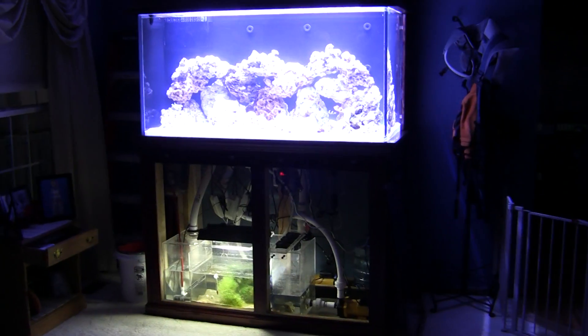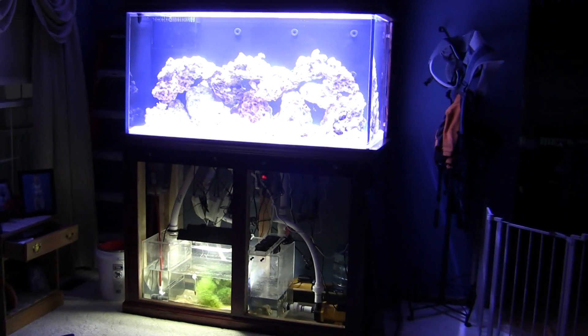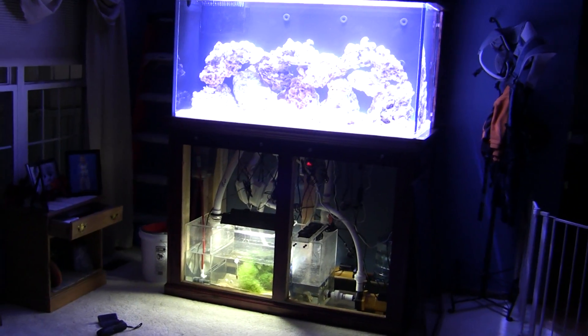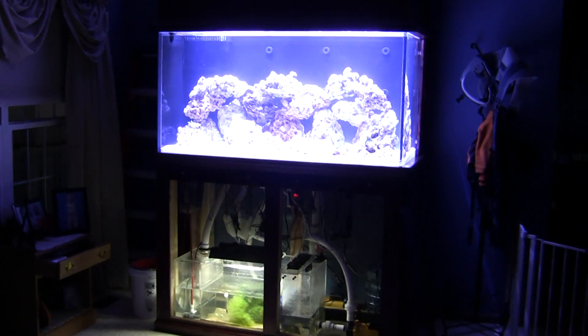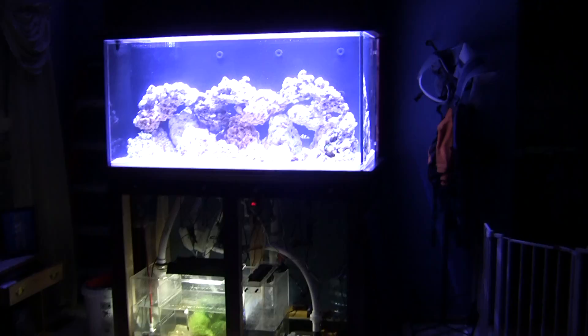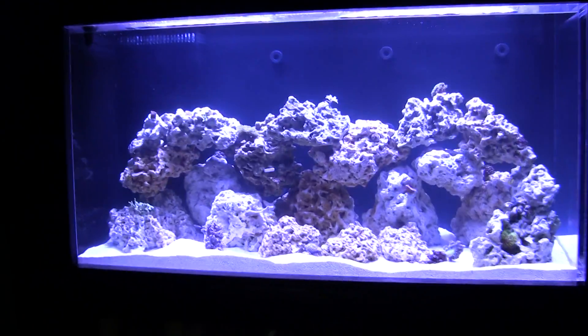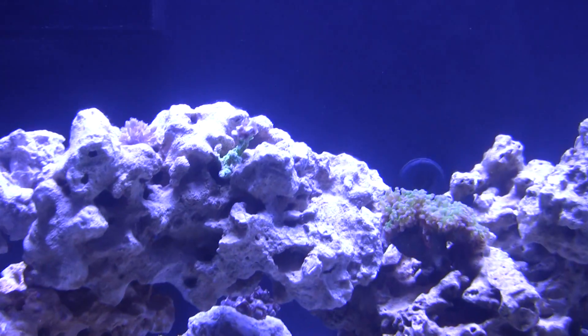Welcome back to the 185 reef tank. My last video was about the LEDs and miracle mud, and I'm making this video two weeks after that because I've noticed I'm having some problems with some of my corals — mainly the hard corals. I can't figure it out myself; I'm not an expert at all.